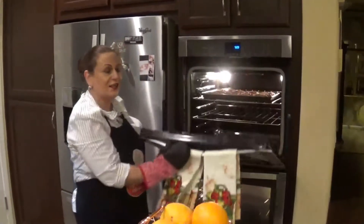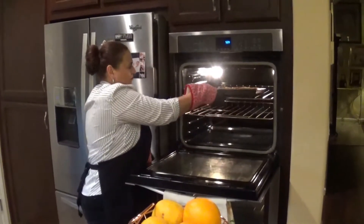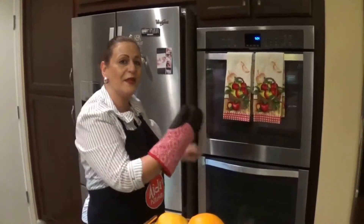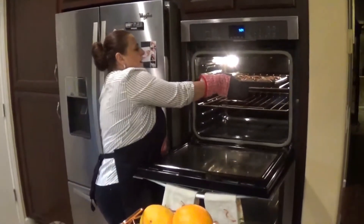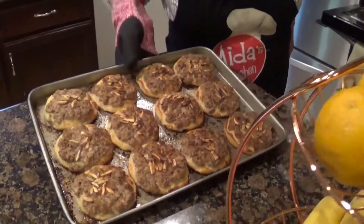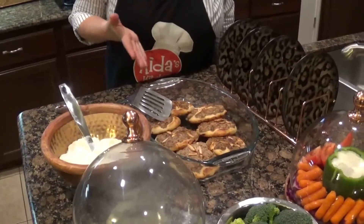Now my Sfiha is done! I'm going to take it out of the oven and let it cool down. Oh, looks delicious, smells delicious — oh my God, I wish you could smell it! Wow. Look at this — looks amazing, looks delicious!